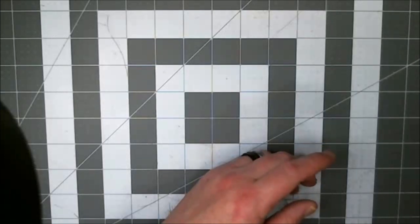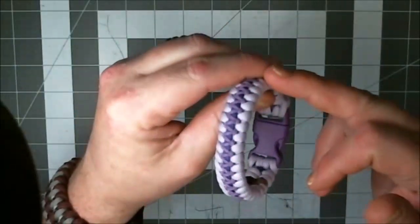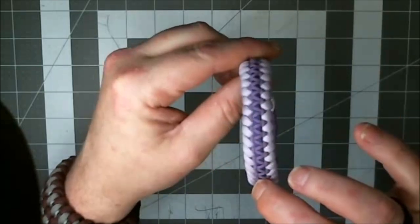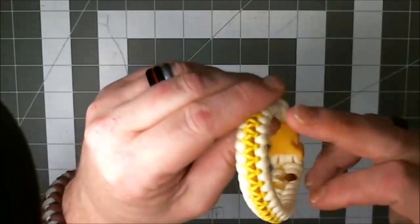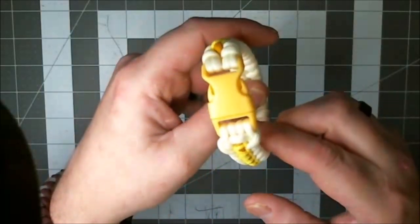Once you figure out how to do this, it's not that hard — you just got to pay attention and get your mechanics right. The first one I made was this one: pearl lilac, acid purple, and lilac on a purple buckle. I did another one — pastel yellow, goldenrod, and canary yellow on a yellow buckle.